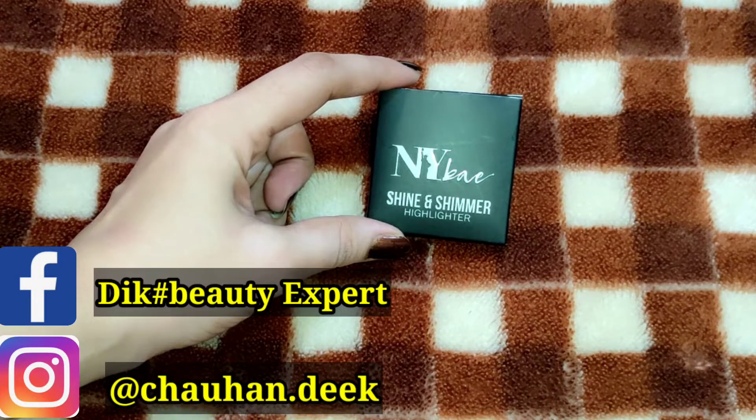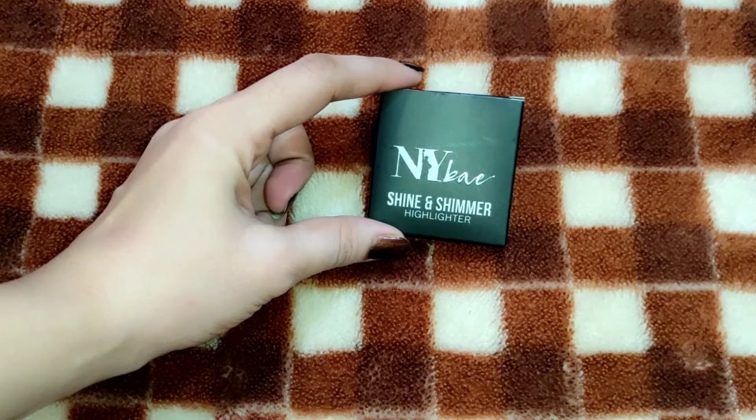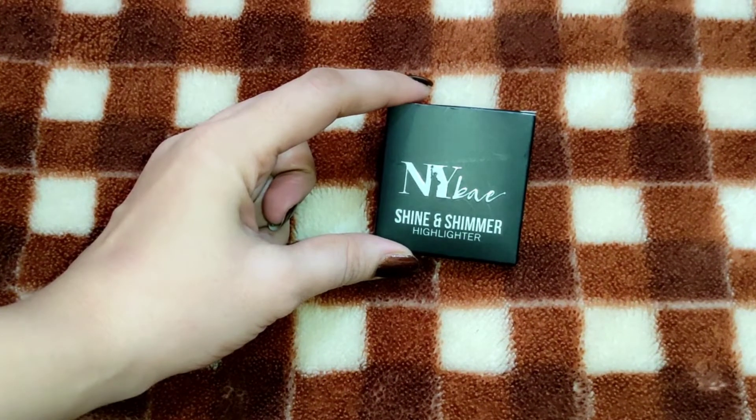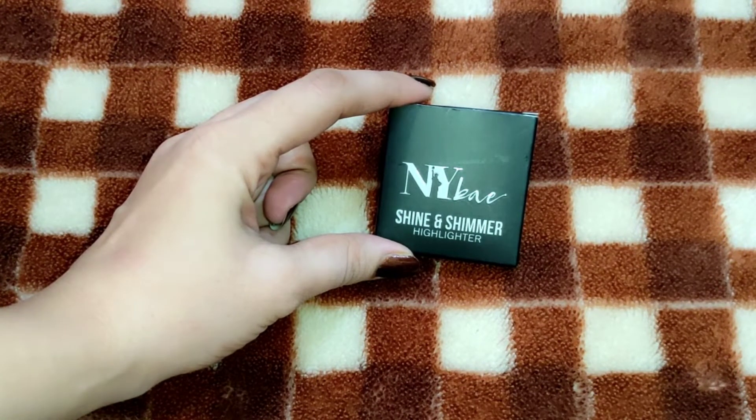Hi guys, welcome back to my channel. How are you all? I hope you are all good. So guys, today I am going to share a new launch product from NYB and I bought it from purple.com. This is NYB's Shine and Shimmer Highlighter. Today I will review this product. So let's start the video.